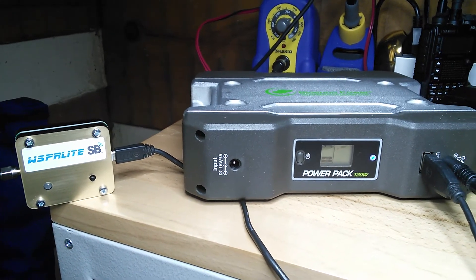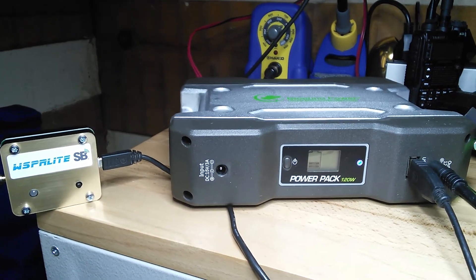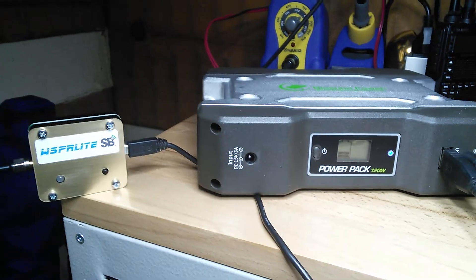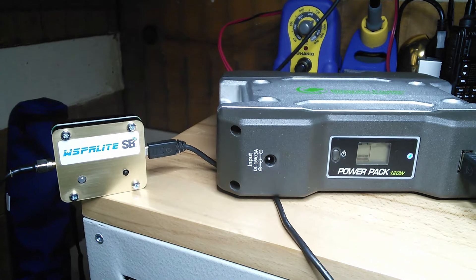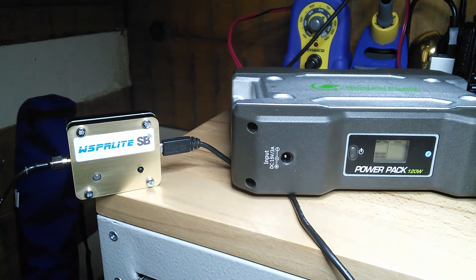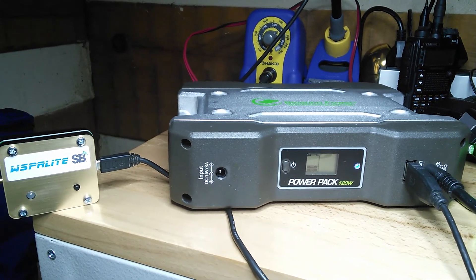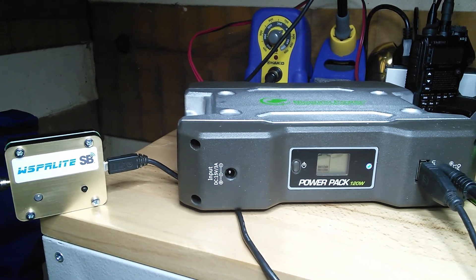Currently I'm just about down to a quarter of the power left in the power pack, but that's after four days. So 200 milliwatts connected to the Whisperlite unit with a vertical antenna outside, and I've been very pleased with the results of both the Whisperlite and the vertical antenna. The little Bioenno power pack has been doing so well providing power 24 hours a day for four days.